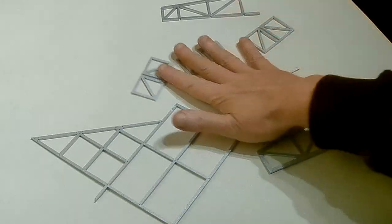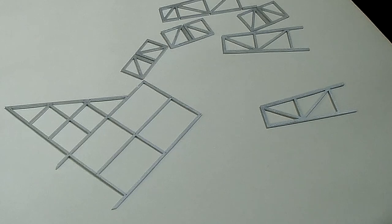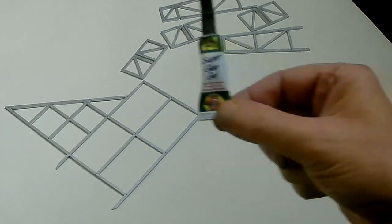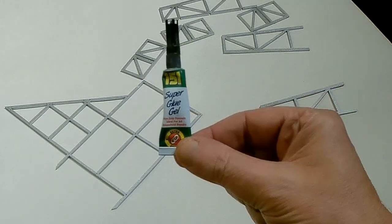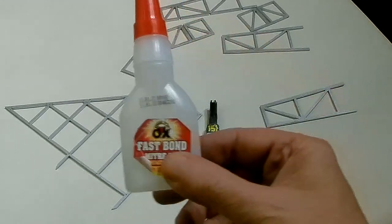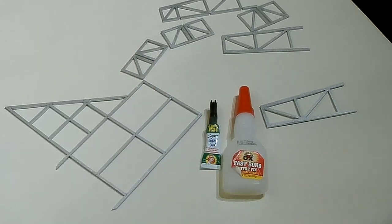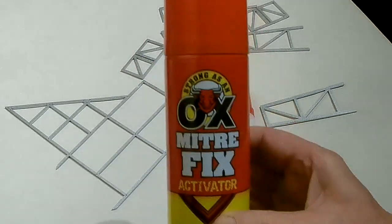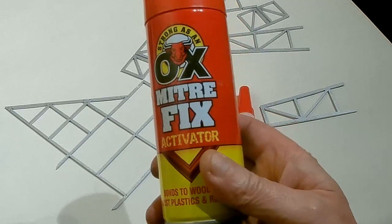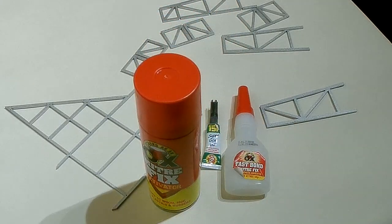So now we've got all these bits painted, we need to stick them all together. I'm going to use two glues. It does say use superglue — I like to use superglue gel for some bits, and it'll become apparent why. And then for other bits, I like to use MitreFix, which is basically runny superglue but it comes with an activator. You can get it from most DIY stores, and it's a lot cheaper than buying normal runny superglue.